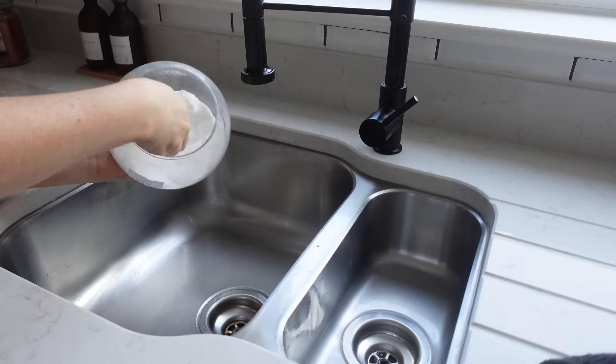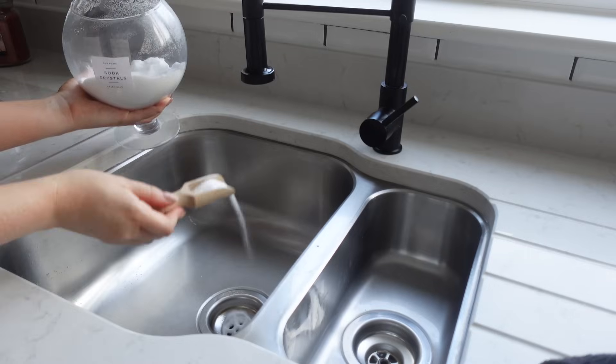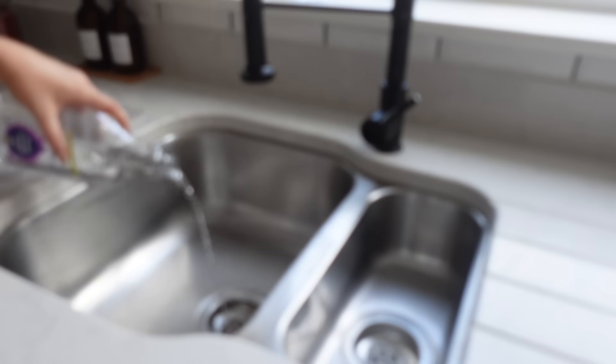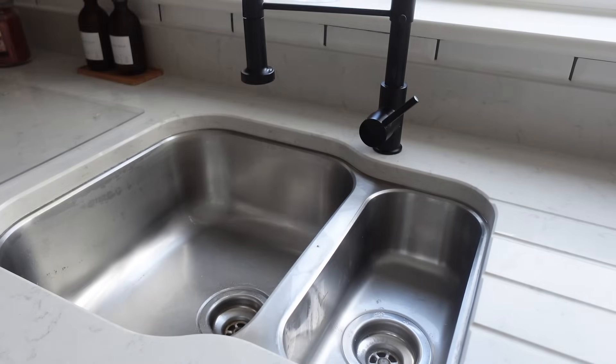I'm also going to clean the part of the sink you don't see — the plug hole and the pipes. I'm going to put some soda crystals down the plug hole with a little bit of white vinegar and wash it away with some boiling water.